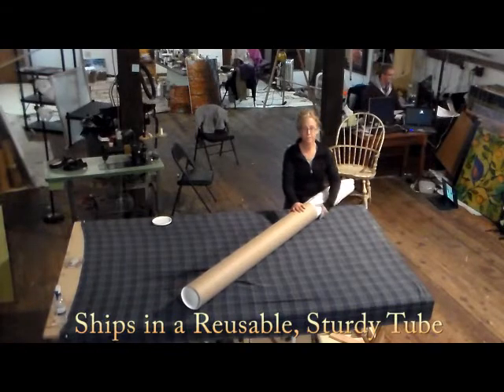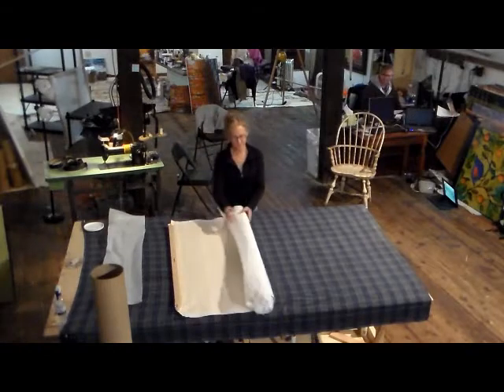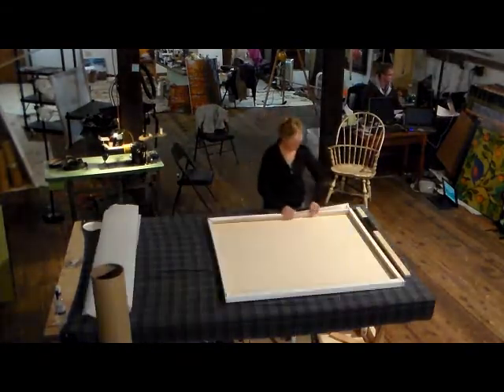A Big Daddy Canvas ships in a sturdy tube and assembles into a tight, sturdy frame in less than five minutes with no tools.